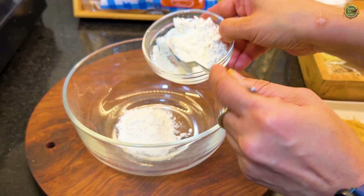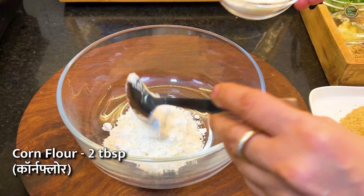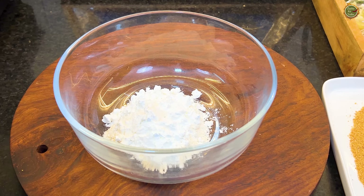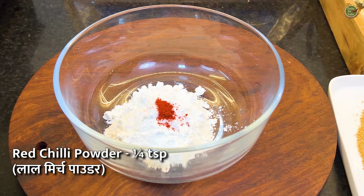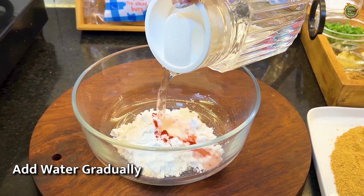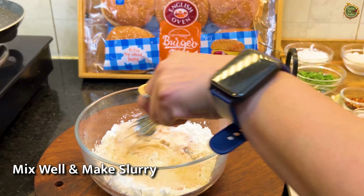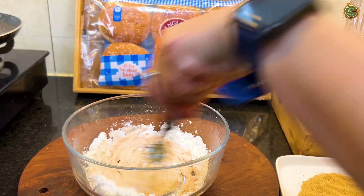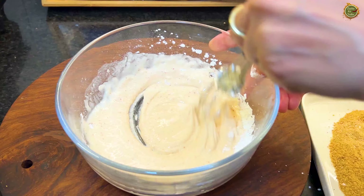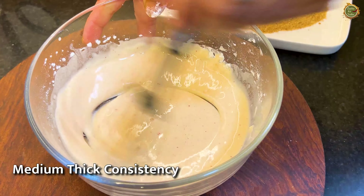Now prepare the slurry: take 2 tablespoons of maida and 2 tablespoons of corn flour in exactly the same quantity. Add a little salt and a little red chili powder. Add water gradually and mix to make sure there are no lumps. The slurry should be medium consistency — not very thick nor very thin. This will help the bread crumbs coat well and give a thick, crispy crust. The slurry is ready.